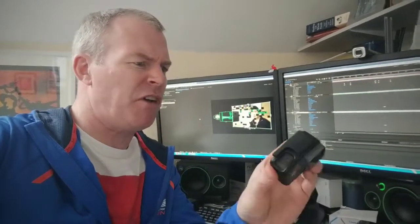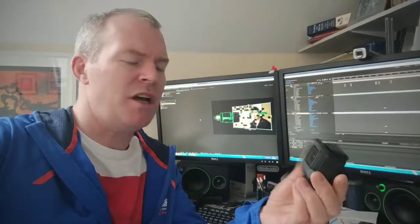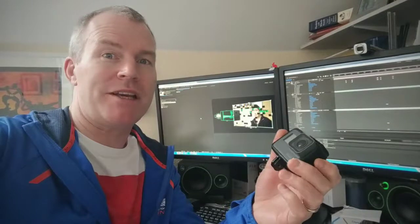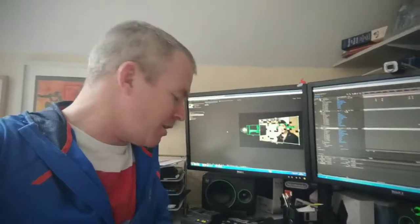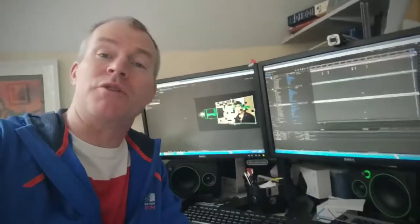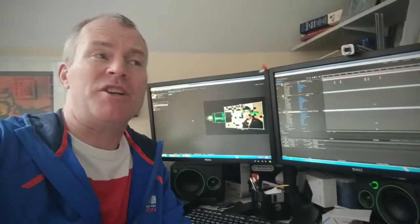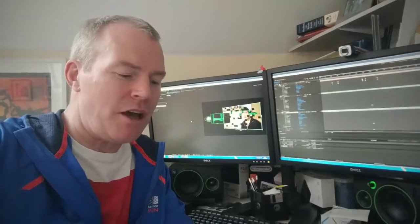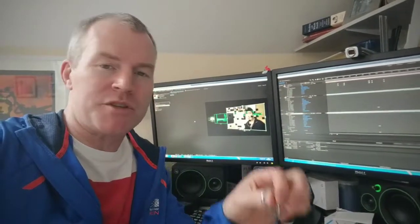This is a GoPro Hero 5 — I'm losing track of what numbers they are. If you've seen previous videos of mine, you'll know that last year I lost my Hero 3 on the slopes, so it gave me an idea. I decided that what I needed to do was secure the GoPro with a secondary tether, which is the sort of thing you do when you're pro filming and rigging anyway. I just didn't want to spend a lot of money on it, so I made this.